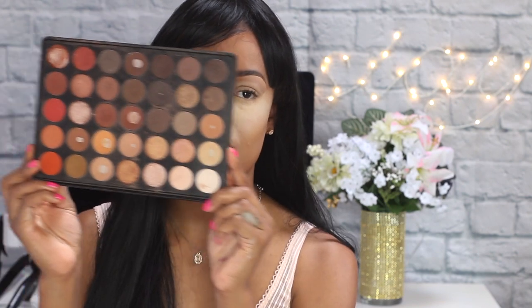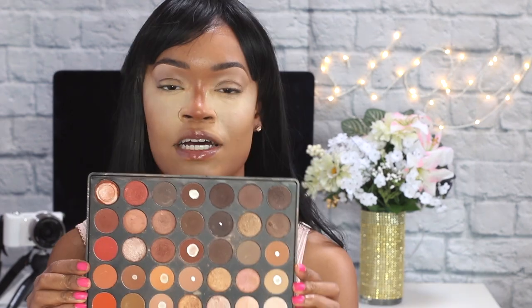For my transition shade I'm going to use the Morphe 350 palette. You guys might have seen this if you've been watching my videos — I've been using this palette a lot. It's very good for transition colors and also good for fall looks. It's a pretty neutral palette and I got it when I first started doing makeup more seriously. I'm going to use the Morphe M433 brush and just use this shade to start doing a transition color.